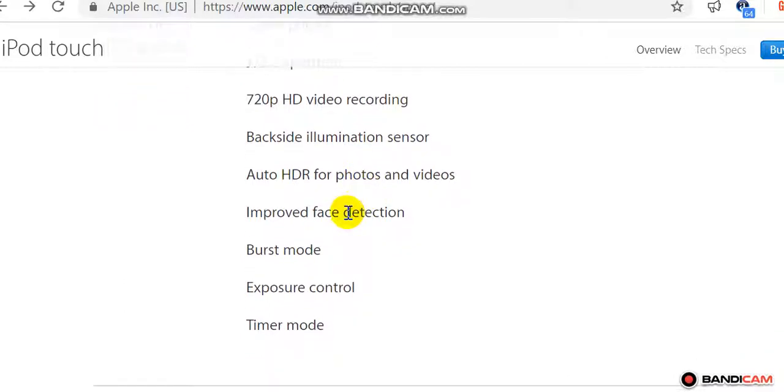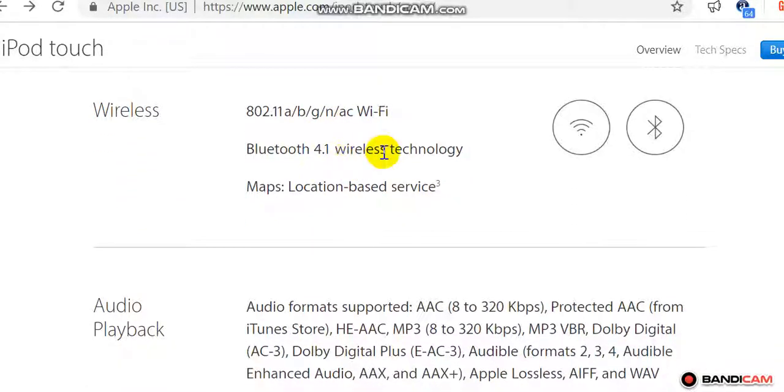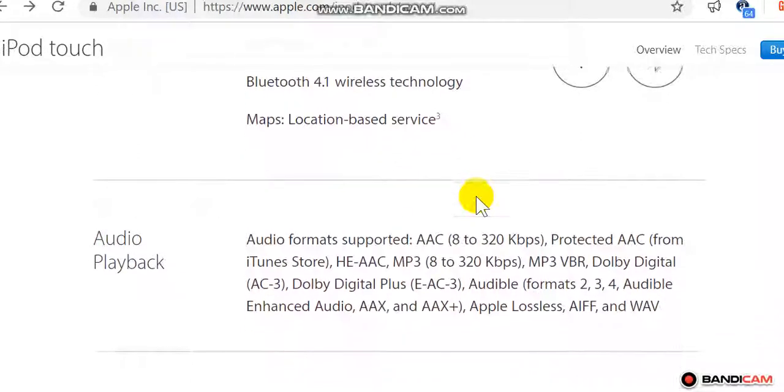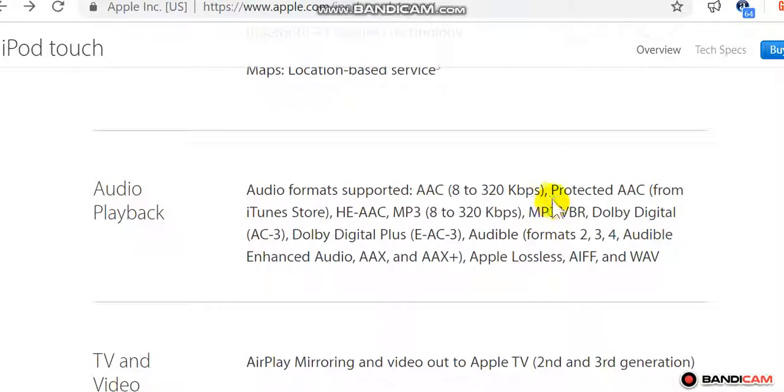Wireless: 802.11 b/g/n/ac Wi-Fi, Bluetooth 4.1 wireless technology. Location-based services.